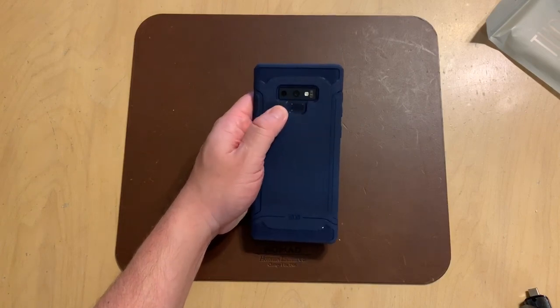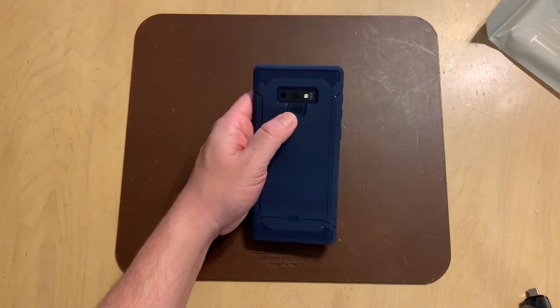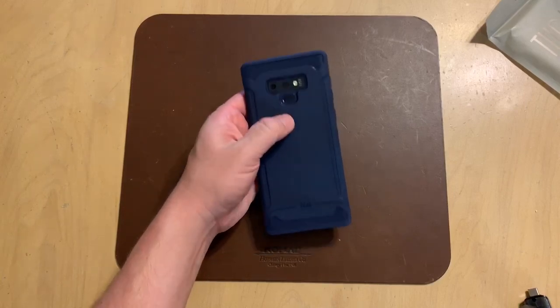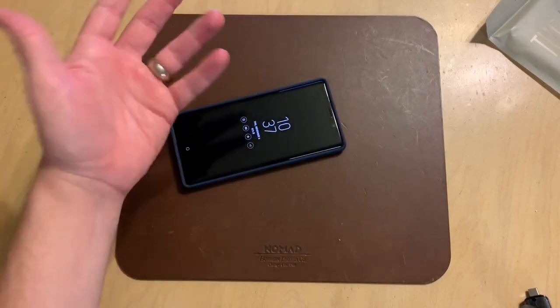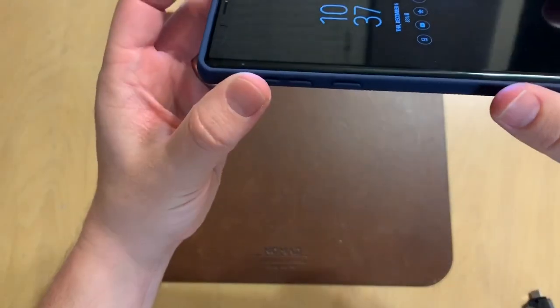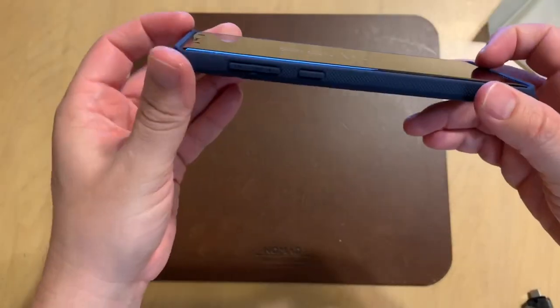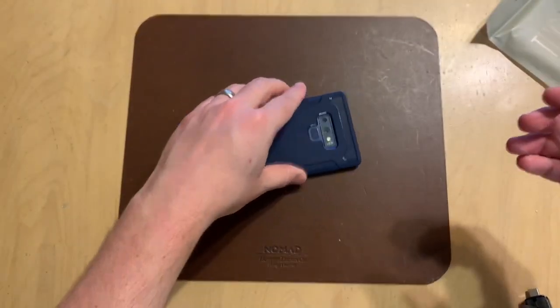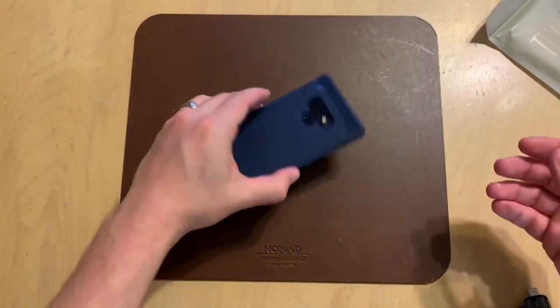It does have the recessed cutout for the cameras, the biosensor, and the fingerprint sensor — those are easy to find and well protected, especially if you place the phone face down. It also has an oversized lip all the way around the front of the phone, so if you place it on a flat surface, your screen is protected as well.